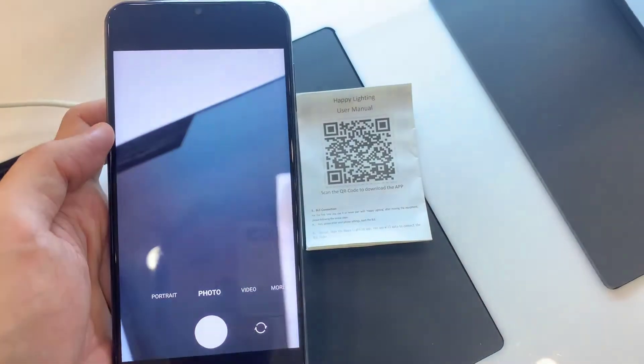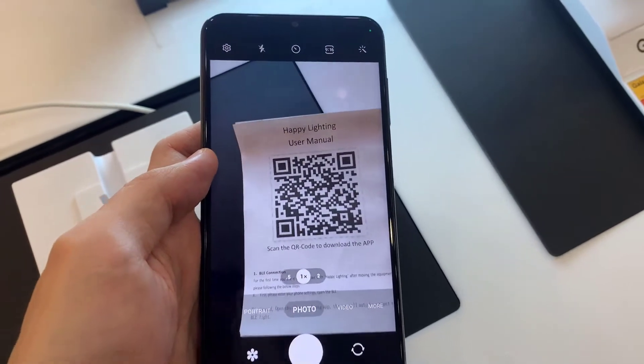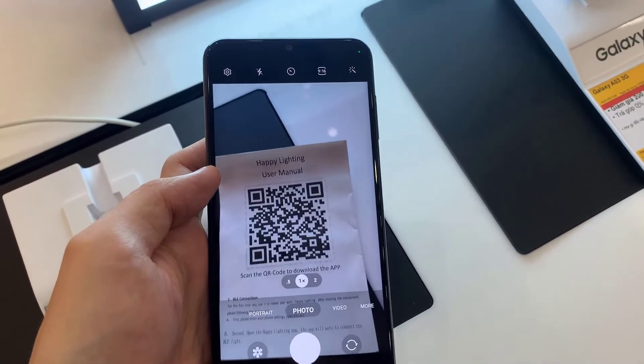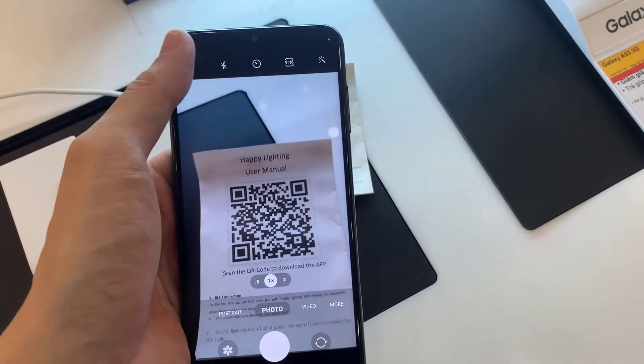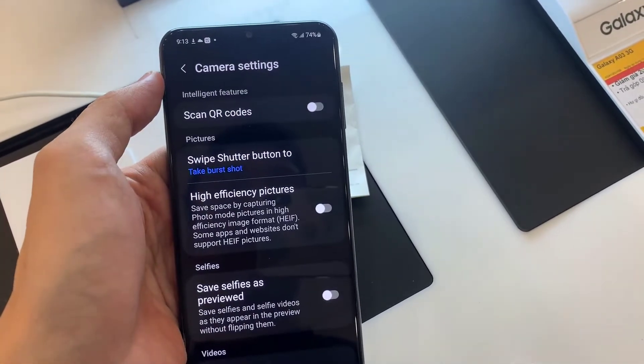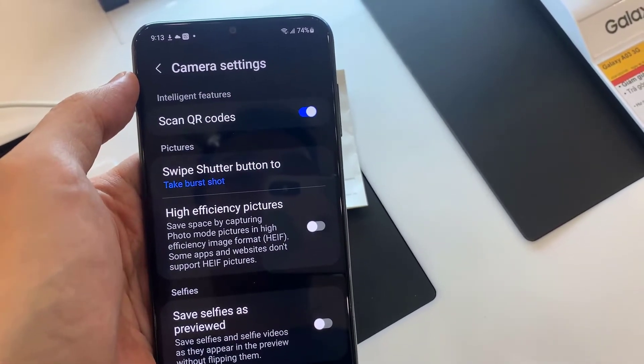Open the camera app and tap the settings gear. Turn on 'Scan QR codes' if it's not already enabled. You only have to do this once.